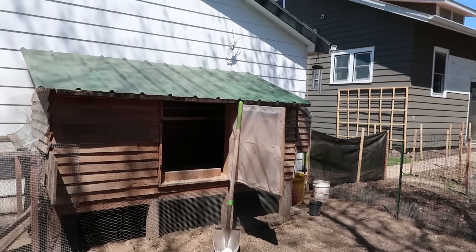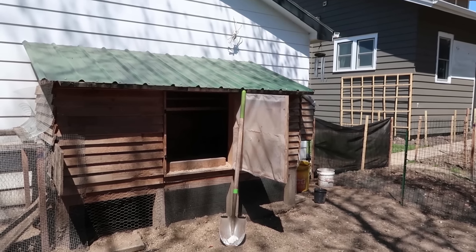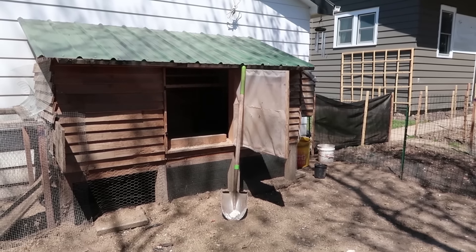So I figured what I'd do instead is take you guys through and show you all the things that we don't like, and the changes we're going to be making to the coop remodel this year. And then what we'll probably be doing at the end of this year or most likely early next year is just building a whole new coop. So you guys asked for it, and here we go.